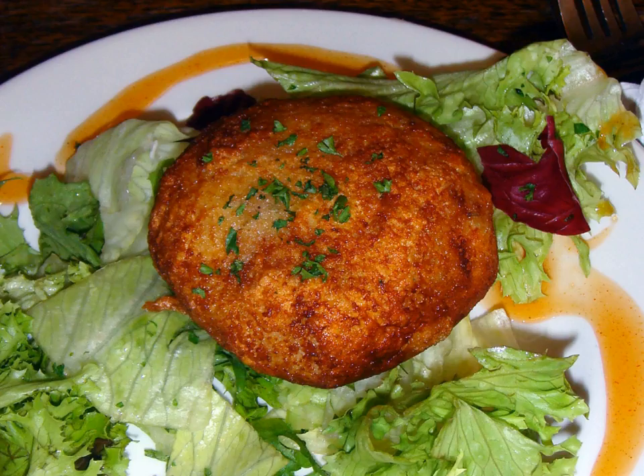In South Korea, fish cakes are called eomuk or odang, the latter being a loanword from the Japanese oden. Fish cakes are mainly made of corvina or cuttlefish, which contains less fat, as fatty fish are not suitable for making fish cakes. Salt, sugar, flour, and starch are necessary ingredients as well.